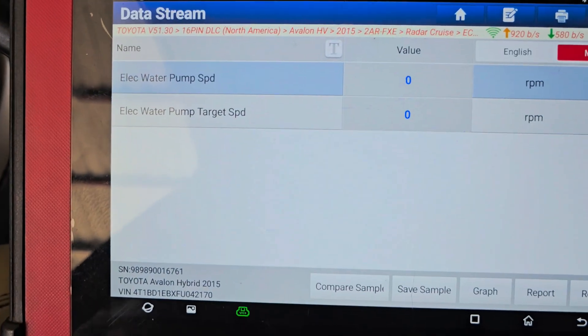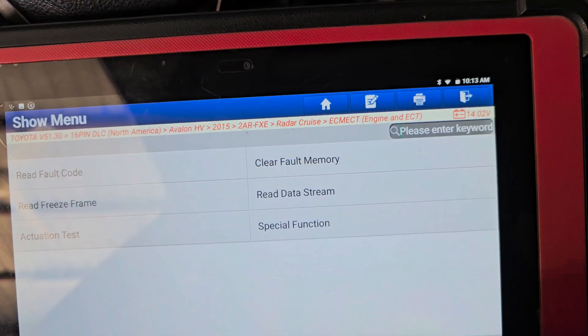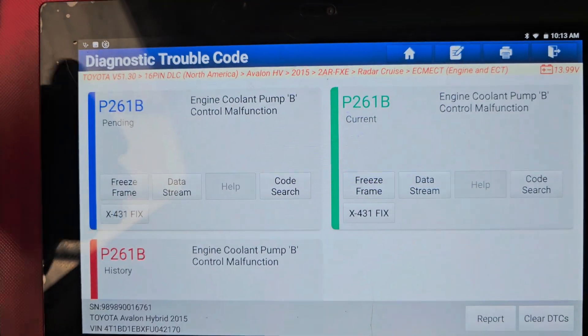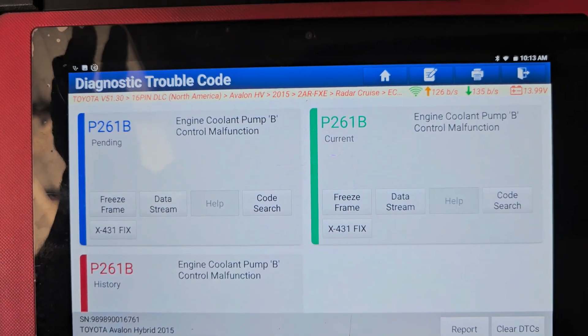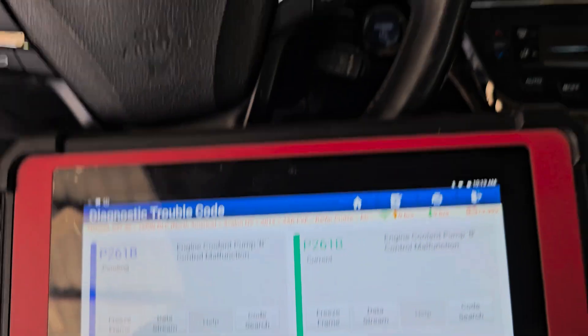So we will do the diagnosis on this Toyota Avalon Hybrid 2015 model. We will check the error in our system. If everything checks out, then our electric water pump will need to be replaced.